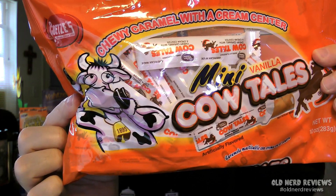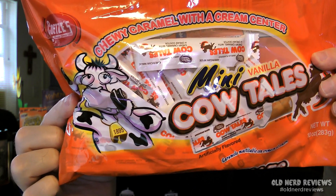Next is a 10 ounce bag of candy. These are chewy caramel with a creamy center — mini vanilla cow tails. I'm not much of a candy freak, so these will probably go to my son.